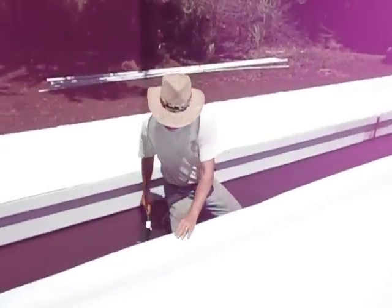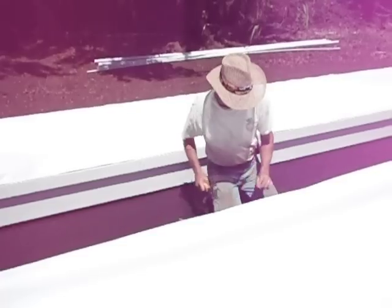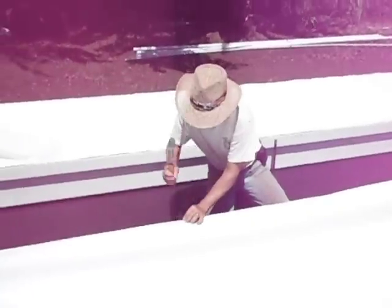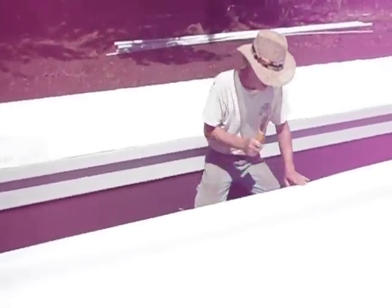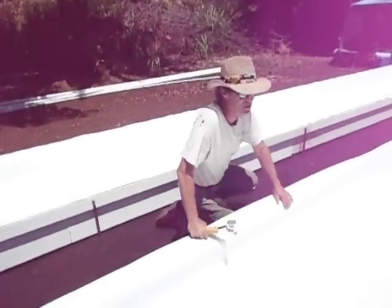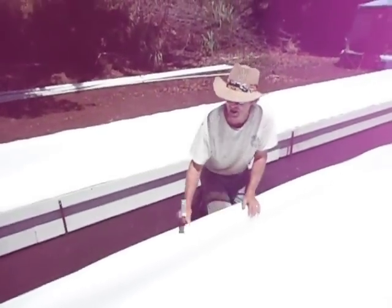Do not start on a big long section and just staple straight down it. You always go to the middle — go to the middle, put a staple. Middle, put a staple. Middle, align the edge, put a staple. Then you can put a couple in between like this. If you start stapling from one end or the other end, you're going to staple a wrinkle in.